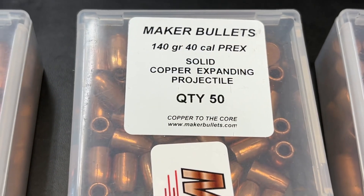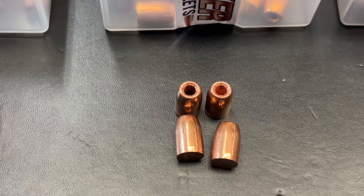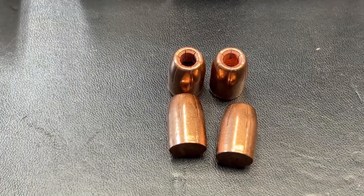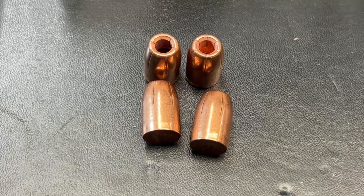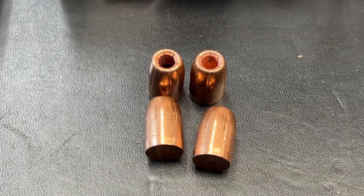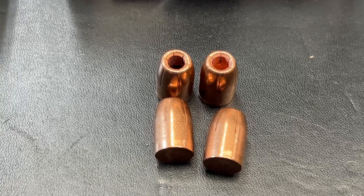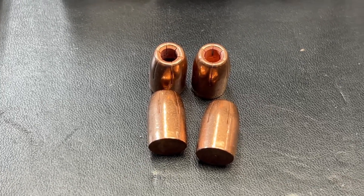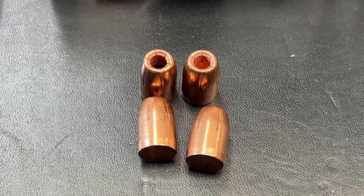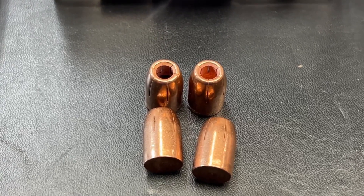Kicking off a new series — the 40 cal 140 grain. I'm actually going to be pushing these in my 10 millimeter, and that is an upcoming series for later in the summer. I've got several bullets I want to run in the 10 millimeter. I hope by the time I get that up and going, I'll have two different barrel lengths and pistols, and possibly even a 10 millimeter AR-15 with a longer barrel that I'm wanting to run these in.